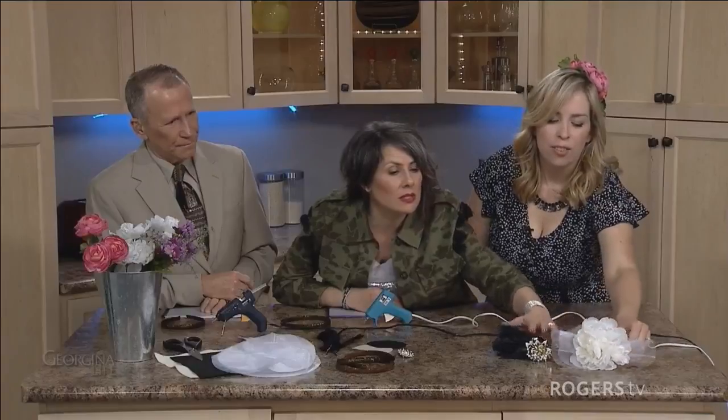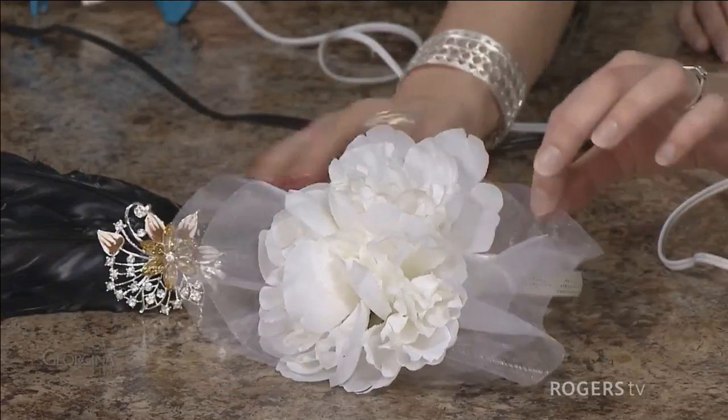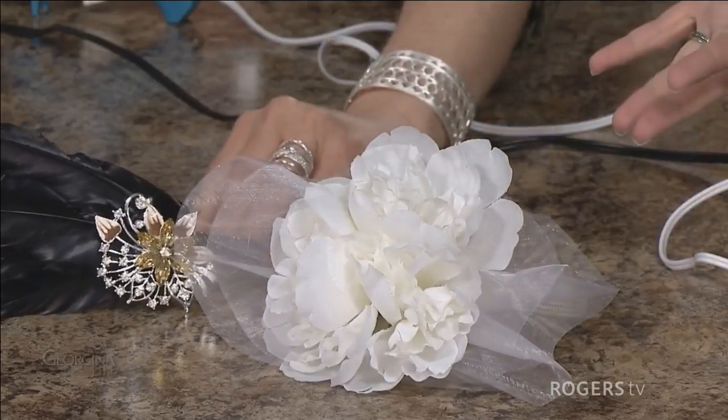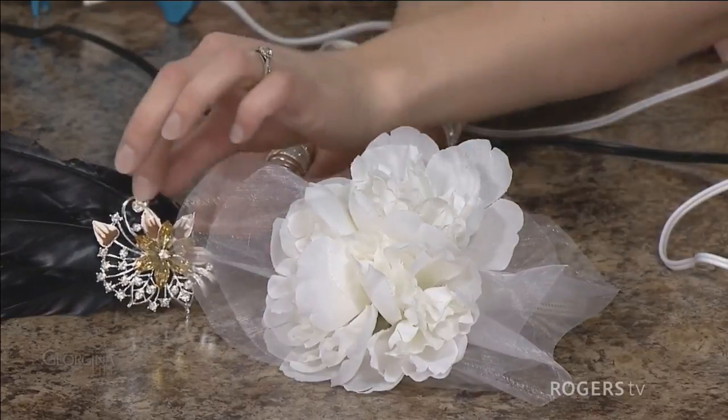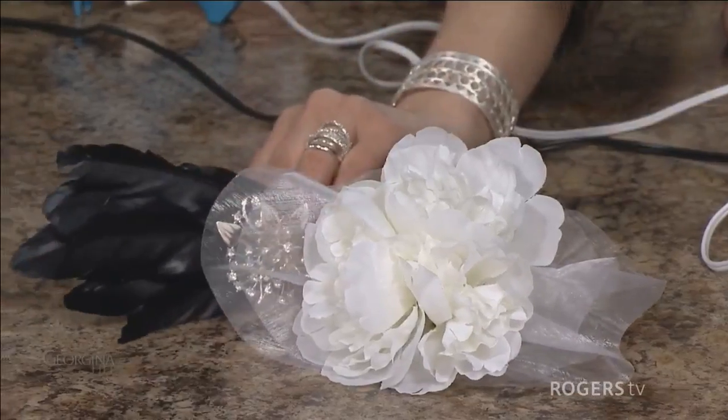So first of all, let's look at the finished product right here. This one is done with white fake peonies and tulle, and it'd be really fun for even a bridal shower or something like that. And then this one was done with black feathers and a little dollar store brooch, and that would even be fun for a 1920s, 1930s party if you were a flapper.